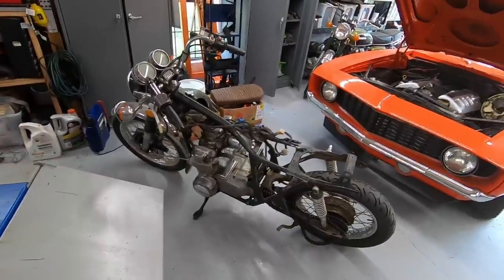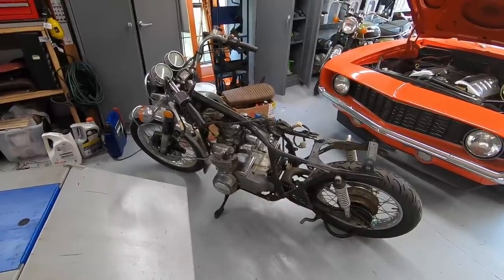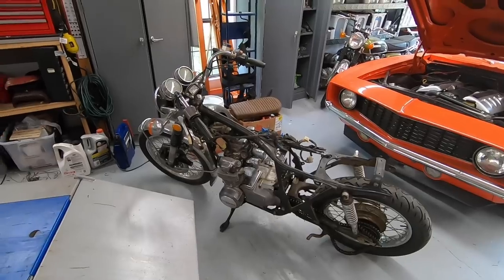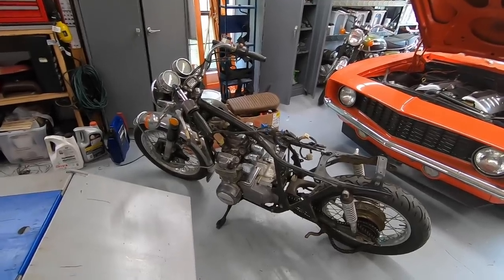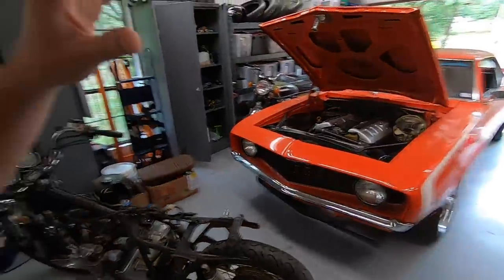Believe it or not, this guy trailered his bike down from Pennsylvania all the way to Texas for me to build it. I'm really humbled that somebody would be willing to drive that far just for me to work on their bike. He dropped it off, we're going to have it for a month or so, and he's going to drive back down and pick it up.